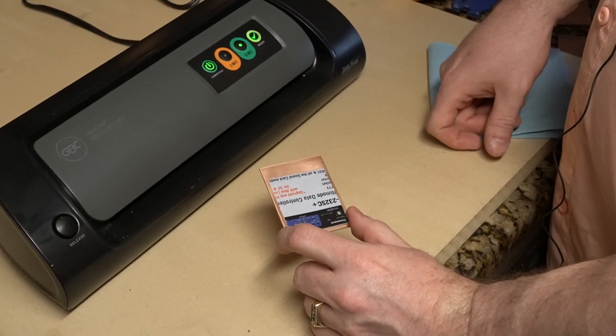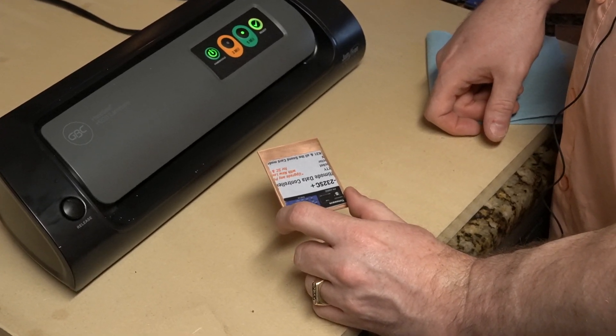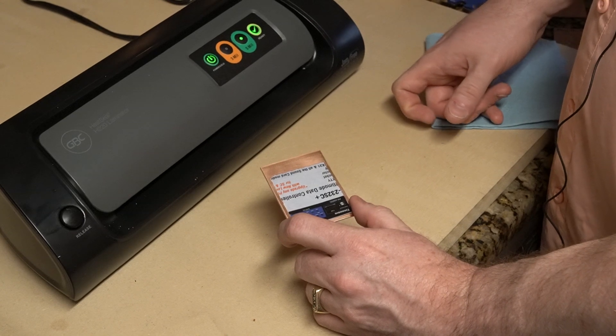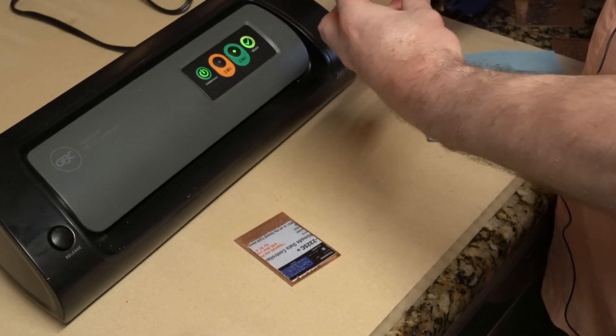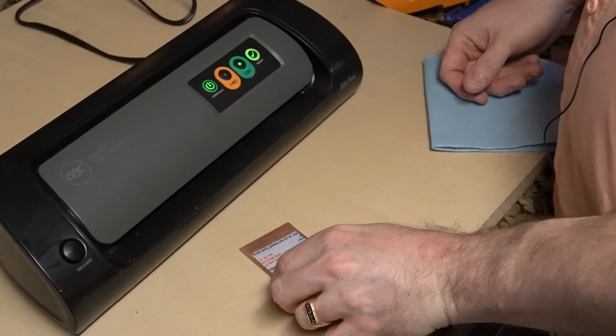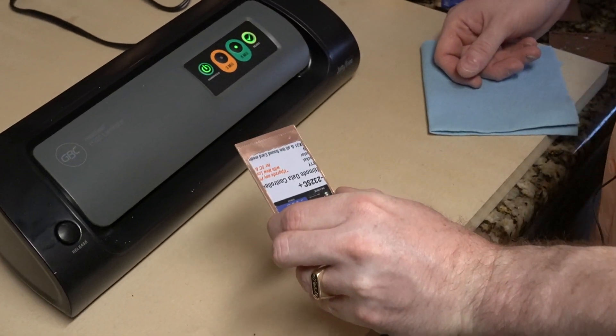This is a GBC H220. This is one of the preferred laminators for this purpose because the drive gears inside — you can take them off, switch them — and it runs a lot slower, at a more appropriate speed for the PCB.